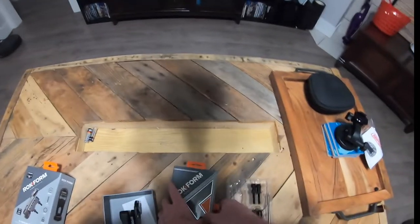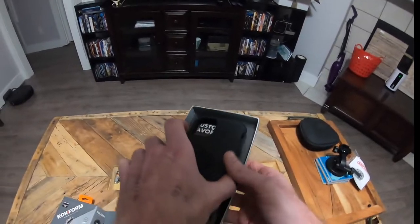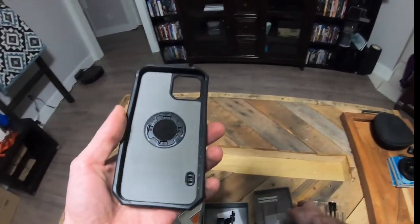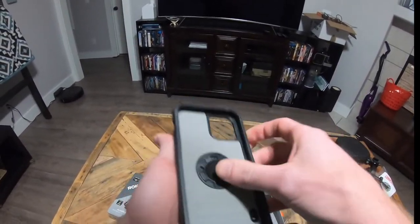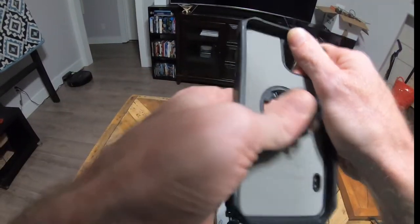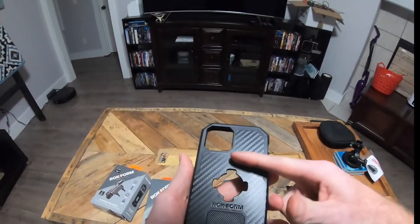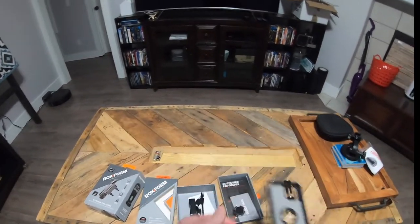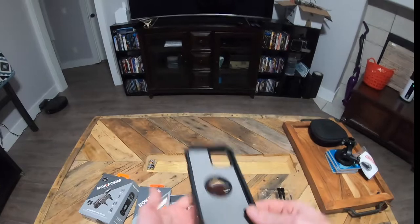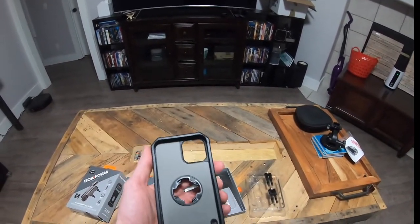This is a big reason why I chose to go with Rock Form over the Quad Lock. Doing reviews on it, the Quad Lock — where it mounts — actually lumps up a little bit, and so when you set your cell phone down with the case on, it doesn't sit flat. It'll kind of rock back and forth, and I didn't really like that — I felt like that would get annoying.